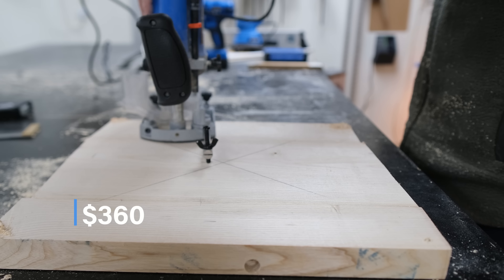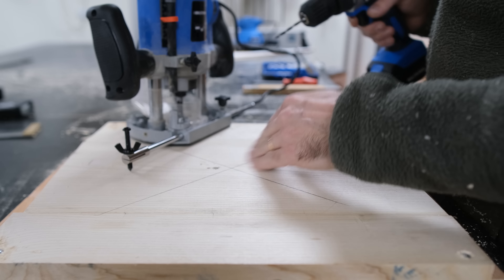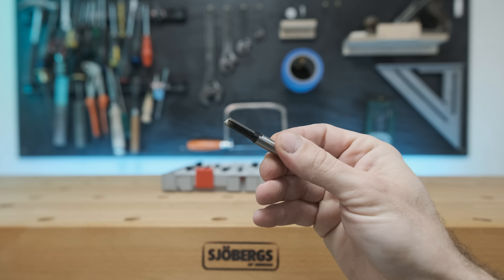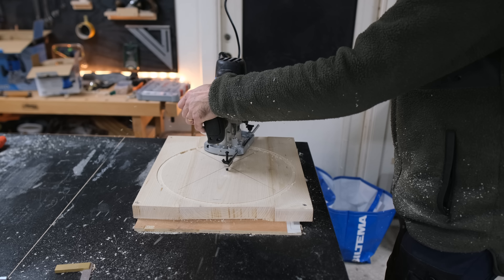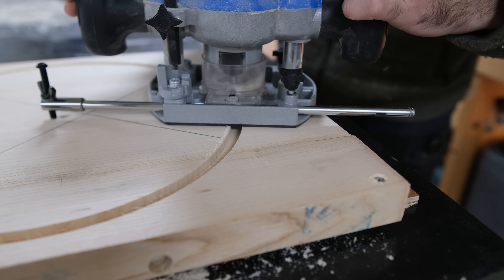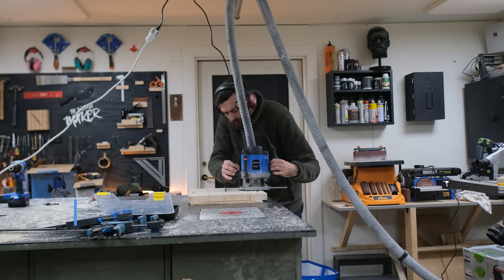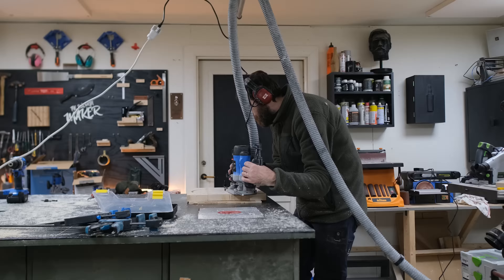I left the legs to glue overnight and started working on the seat. I already had a couple of pieces glued up for the seat. To cut the round seat I went to the router again, this time with another bit and the circle stop block that came with the machine. I measured the center of the seat and set the radius from the bit to the center point, then started cutting — lowering the bit slightly with every lap until all the way through. I had the cord and dust collector hose hung to the ceiling.